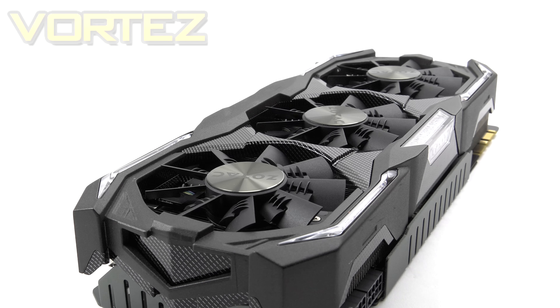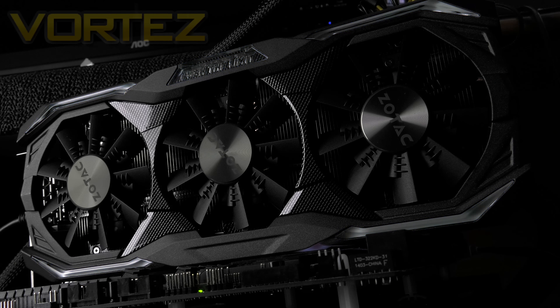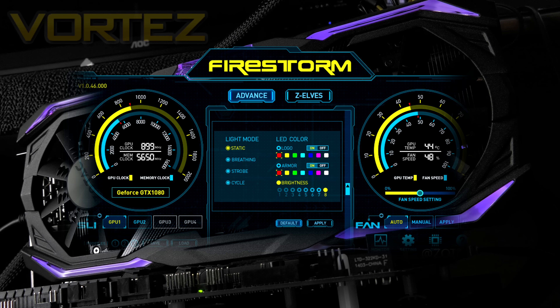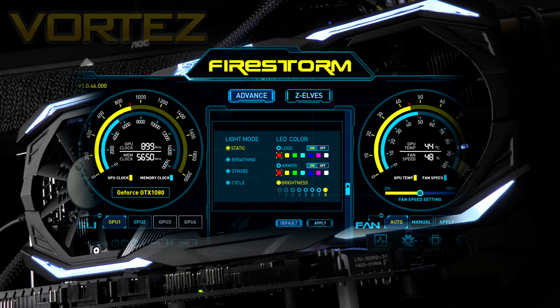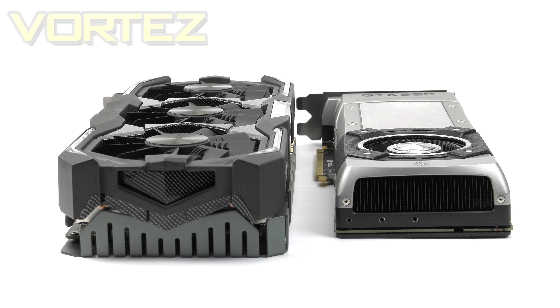Externally we have a metal shroud which bears an aggressive aesthetic with a section of carbon effect styling. It is a shame you don't get to see the full extent of this because the top side is obviously facing the bottom of your case. Zotac have done a fantastic job on the design. And since we are in the era of RGB lighting, the Amp Extreme features RGB LEDs via Zotac's Spectra system. Right next to this reference GTX 980 you can really get a sense of how vast this card is.